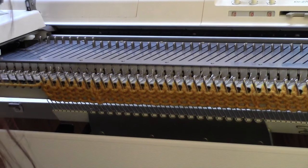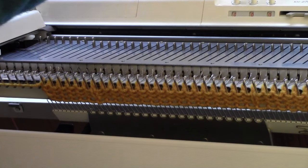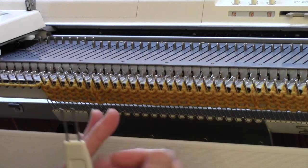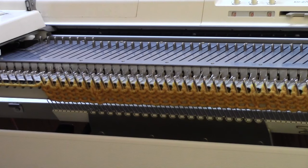This is going to be every four rows you have to do something. If you want, you can make yourself a cheat sheet with the row counter number — mark it four, eight, twelve, sixteen, multiples of four — and what to do. But it's very simple.